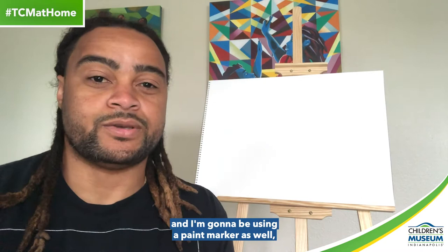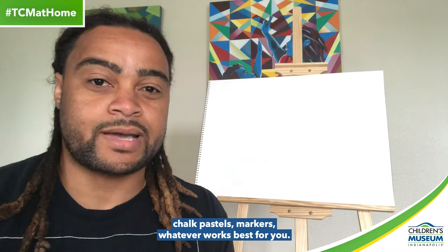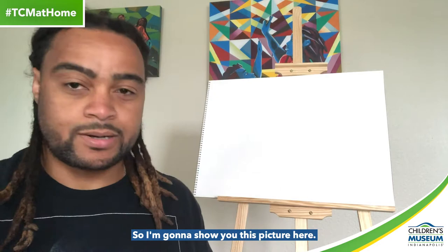We're going to create what you call a landscape drawing or painting. In order to do this, it's going to take a little bit of patience and creativity. You can use really any materials you want. I'm going to be using a paint stick and a paint marker, but you can use crayons, colored pencils, chalk pastels, markers — whatever works best for you.